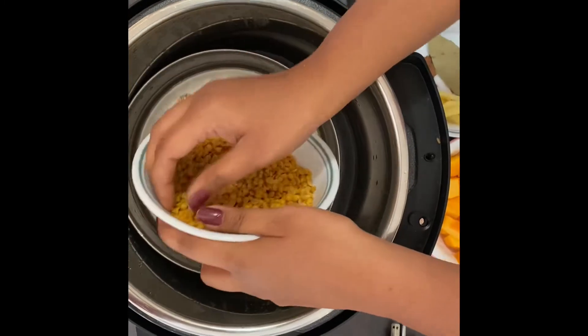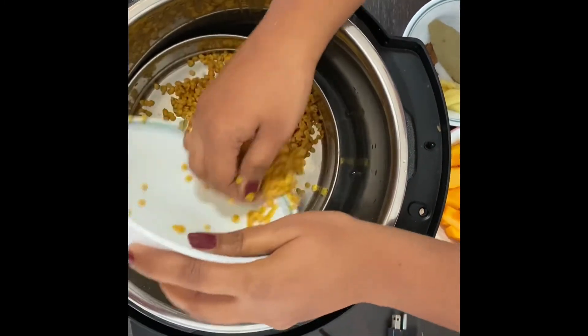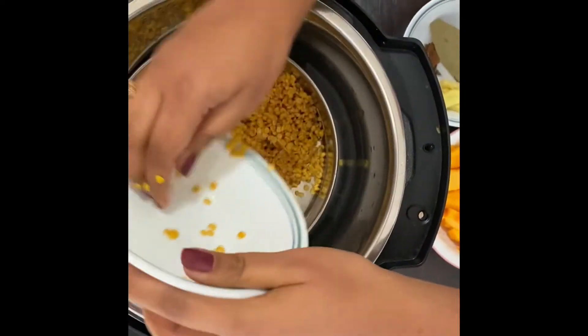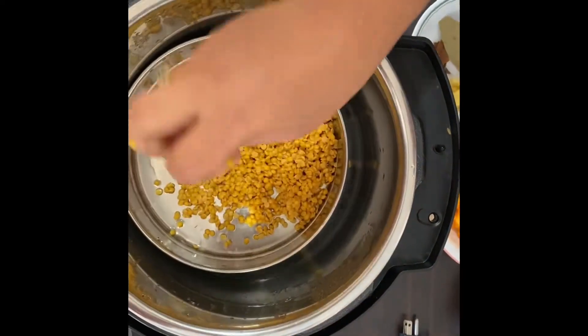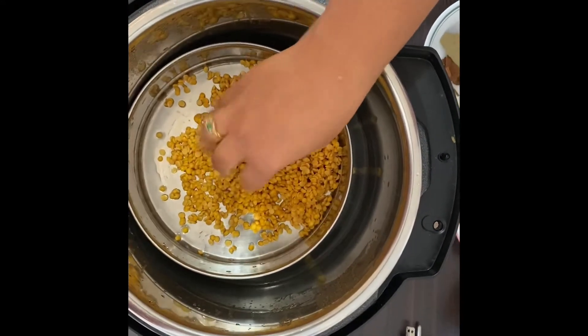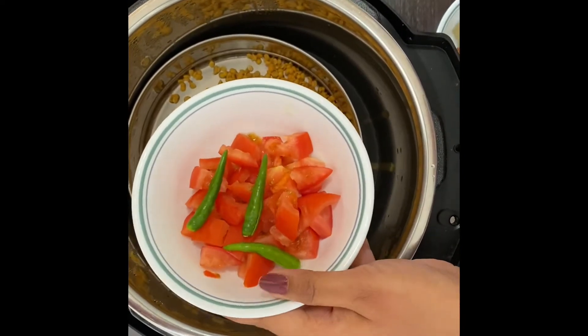I just washed and soaked the toor dal for about five minutes. Now I'm adding in some chopped tomatoes and three slit green chilies.